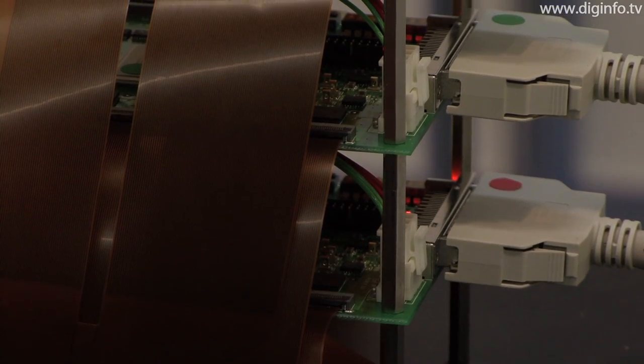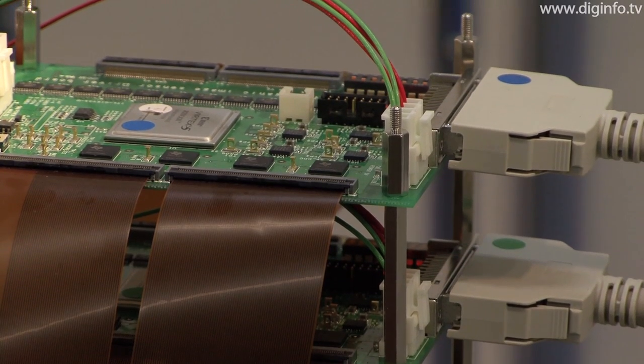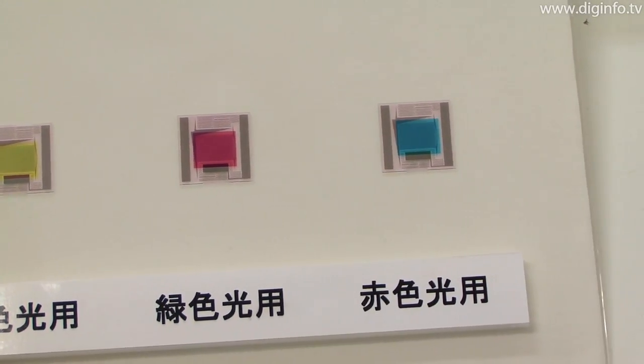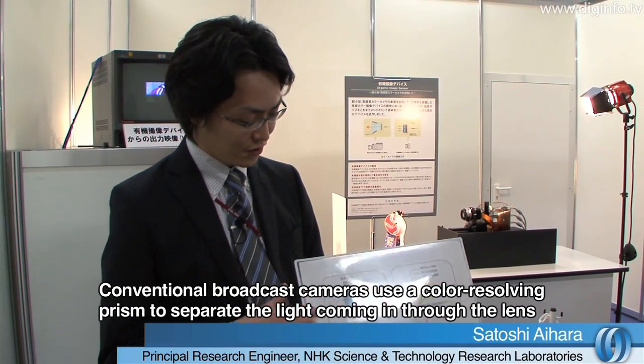The organic image sensor uses three organic films, each sensitive to one of the three primary colors of light. This single-plate color imaging device has a structure where the three films are interlayered with three transmissive TFT circuits for reading the signals.